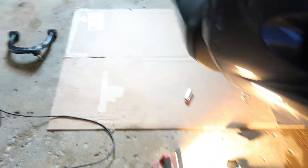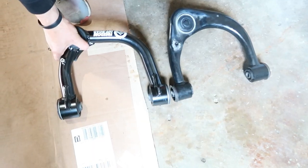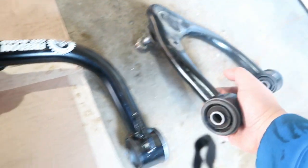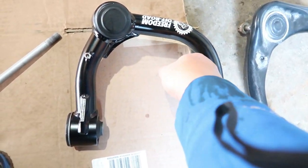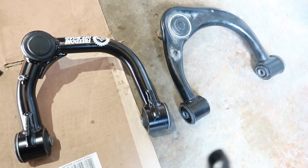We just got the upper control arm off. Here's the stock one for comparison. The diameter of the new Freedom Off-Road one is a lot more beefy compared to the stock one — looks about half an inch bigger. It also has more clearance room to clear the springs and coils. It looks really nice.